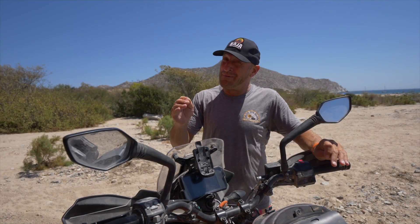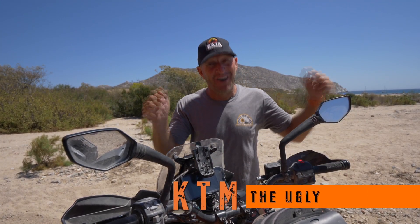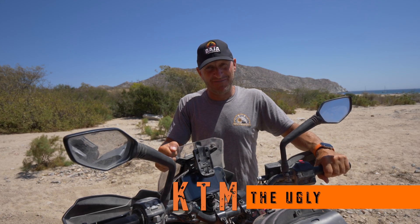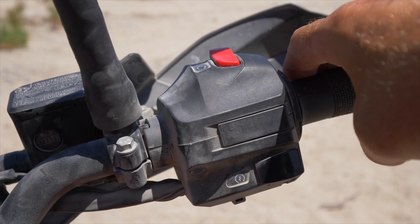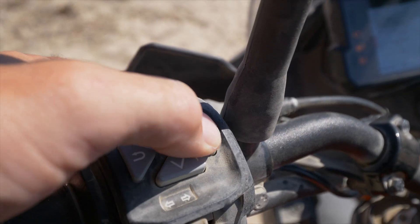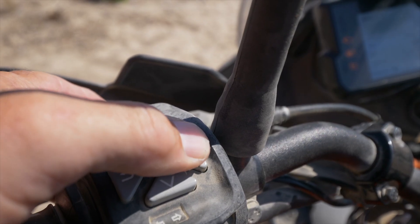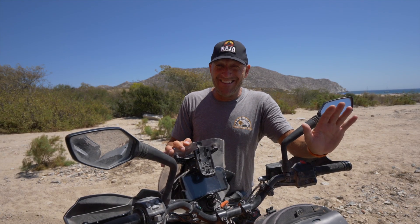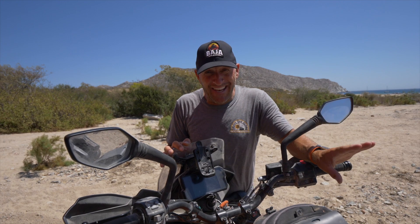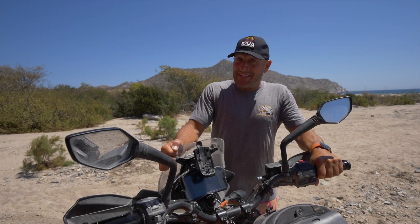Let's start with what I consider the ugly about this motorcycle. The biggest ugly is the traction control — every single time you turn the bike on, you have to go through a six-step process to turn it off. If you're going off pavement, this drives me totally insane.